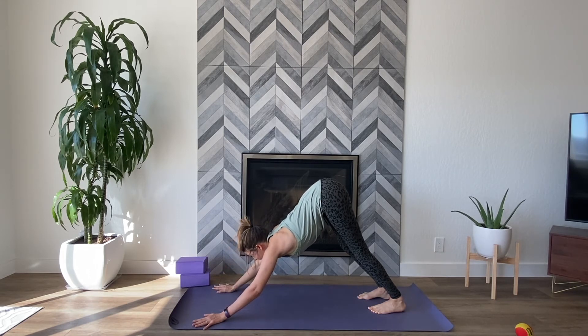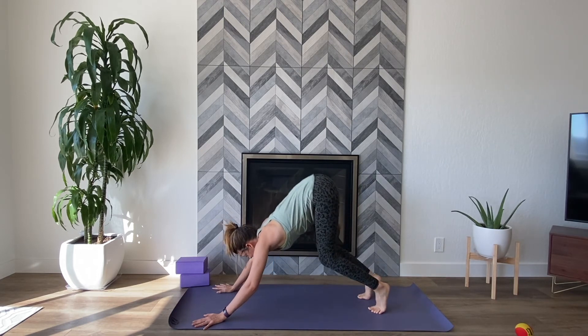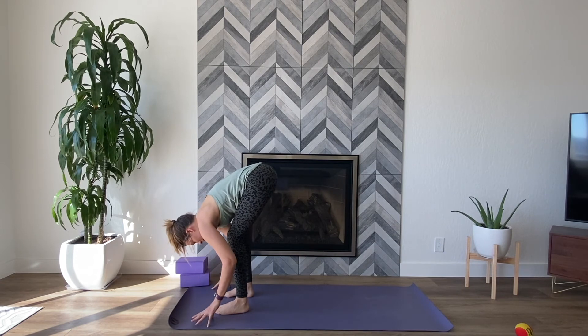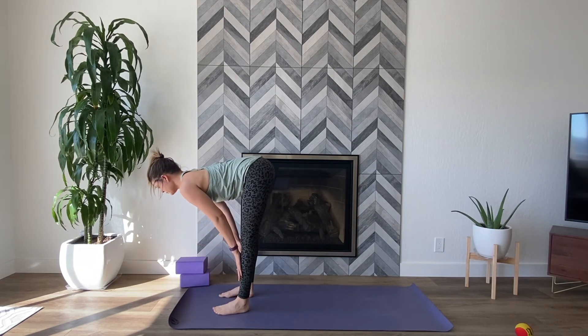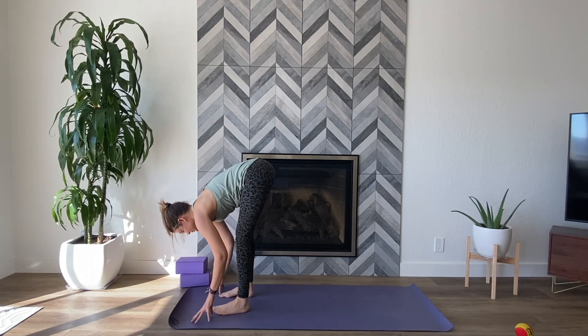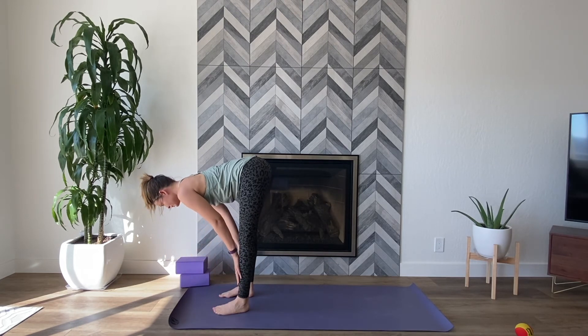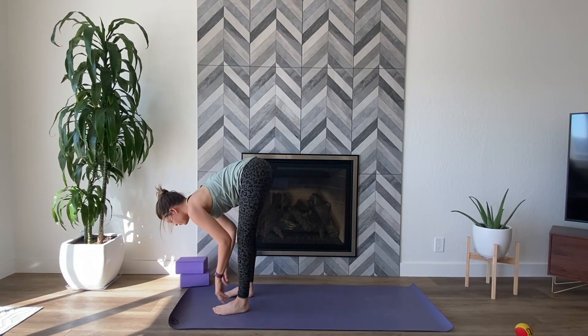Inhale, look forward between your hands, lift your heels. Exhale, step, walk, or hop to the front of your mat. Inhale, halfway lift. Exhale, forward fold. Inhale, halfway lift. Exhale, forward fold. Inhale, halfway lift. Exhale, forward fold.